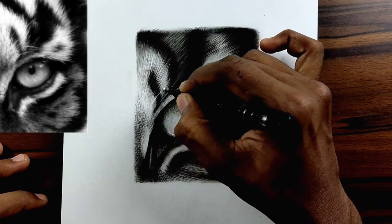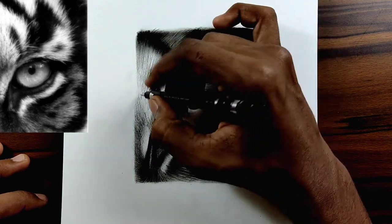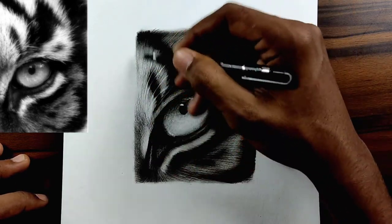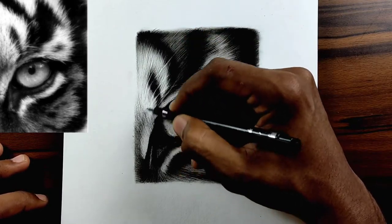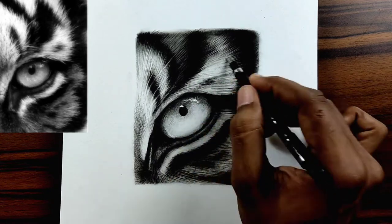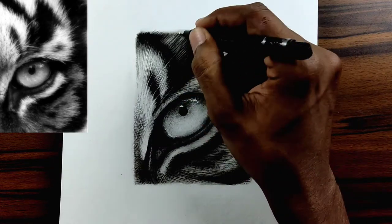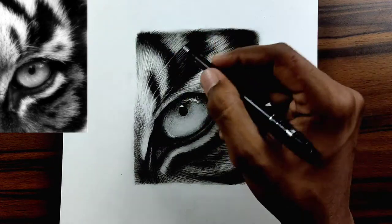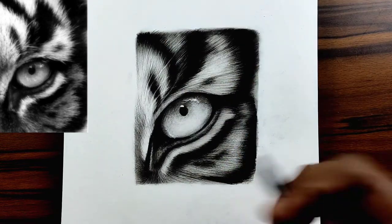Here you can see me using a mono zero eraser for bringing back some of the highlights. You can also use an edge of a normal eraser, or cut it down to get a sharp edge and use it exactly the same way. I'm using the mono zero eraser here. When I started this channel I didn't have this tool, so I used the exact same method to draw and bring back highlights. A few more retouches and that's pretty much it.